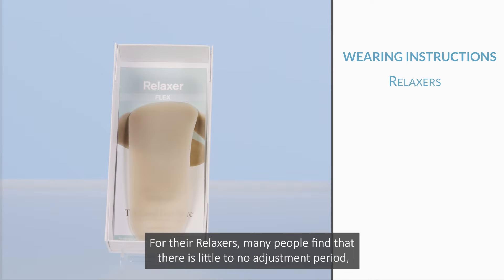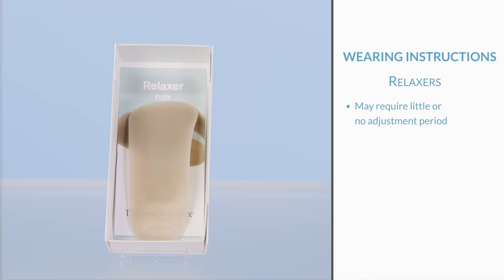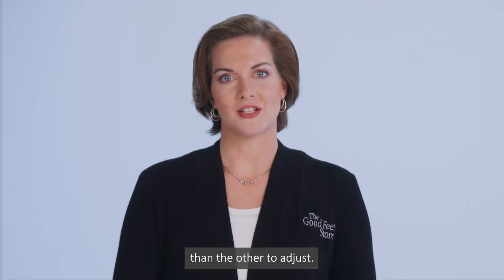For the relaxers, many people find that there is little to no adjustment period, allowing them to wear these for much longer periods each day. Some people also find it may take one foot longer than the other to adjust.